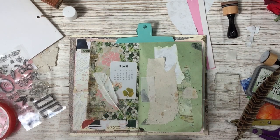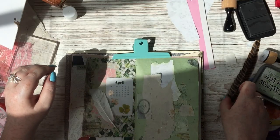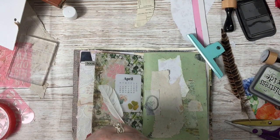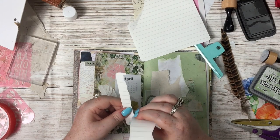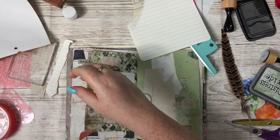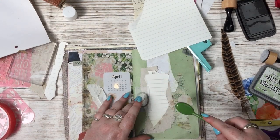I stuck the card on with some very strong red line tape and then used glue dots to stick the feather on, and then added a little clover sticker because I thought it looked cute. On the other side I've done a really simple collage of various scraps of paper including more scraps of my handmade paper, because I am a little bit obsessed with it — I won't lie to you.